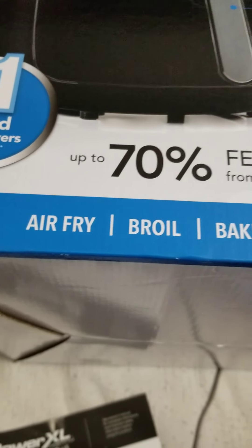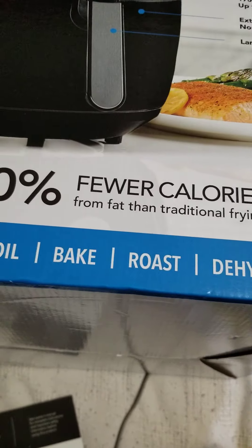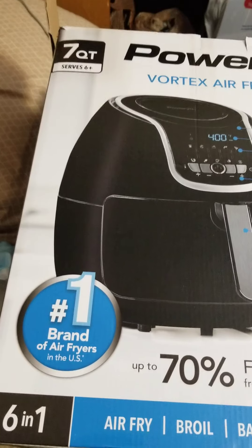It shows the timer, steak, chicken, fish, your temperature, and your timer. Right here it says air fry, boil, bake, roast, dehydrate, and reheat. Basically this is just a quick video — seven quarts, I bought it for a hundred and twenty dollars, so I'm gonna have fun with this tonight.